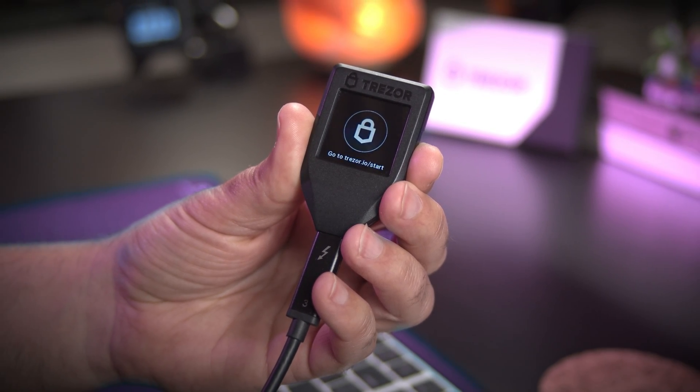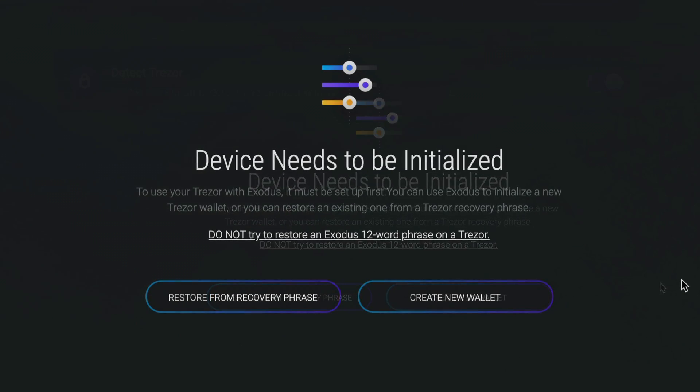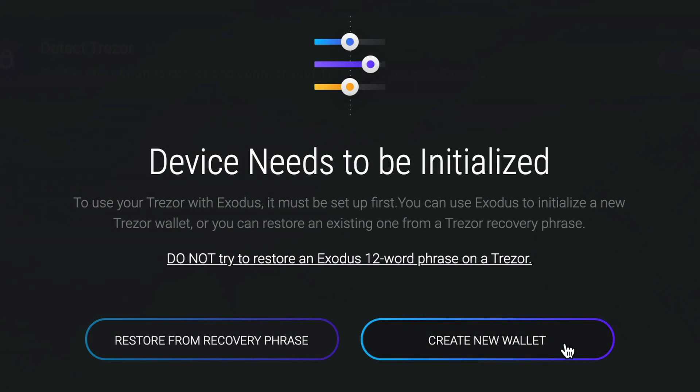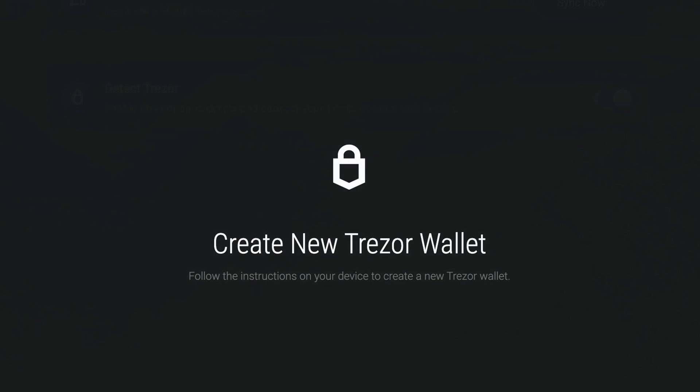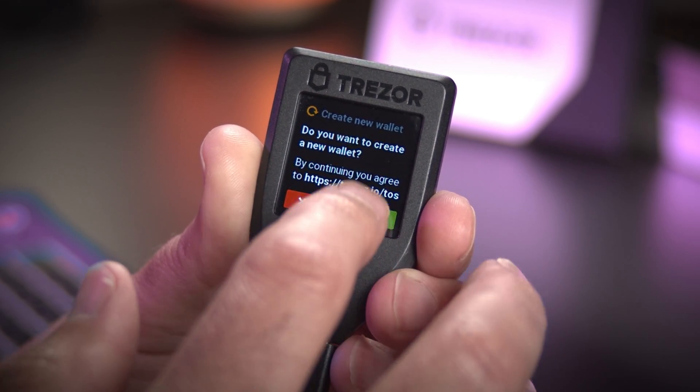Next, Exodus will prompt you to initialize the device by giving you two options: either Restore from a Recovery Phrase or Create a New Wallet. Select Create a New Wallet. You will be asked on the Trezor device if you agree to the terms of use. Agree to the terms to continue.